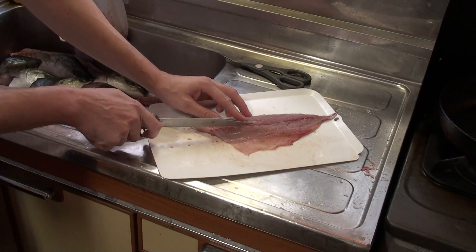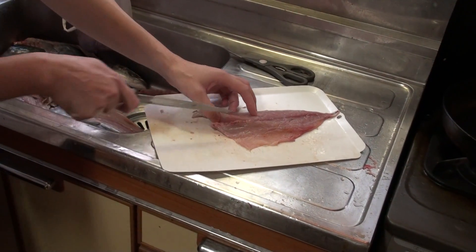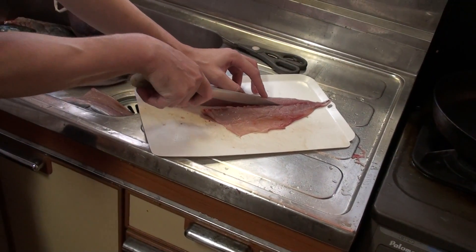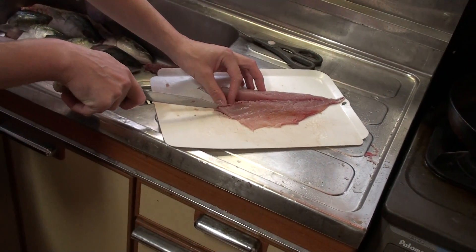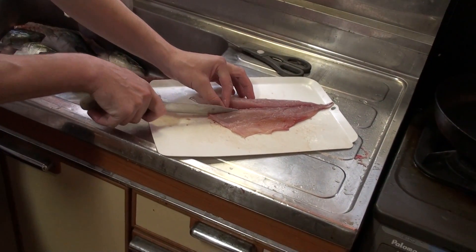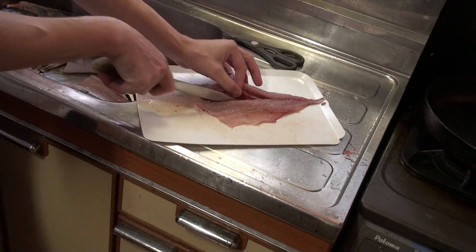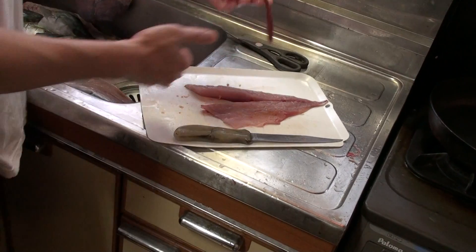Just gently. Then the other side. This one — I am going to use it on the sole.